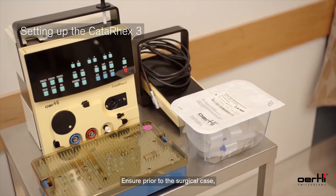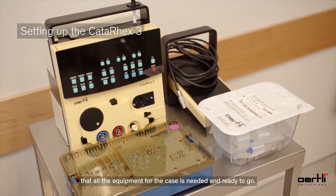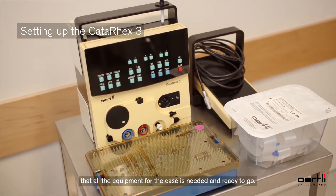Ensure prior to the surgical case that all the equipment needed for the case is ready to go.